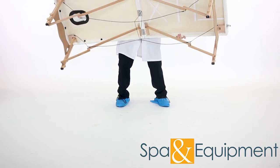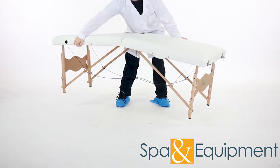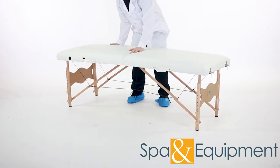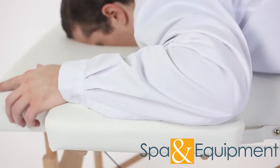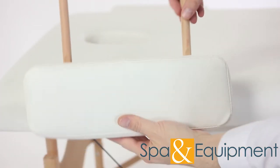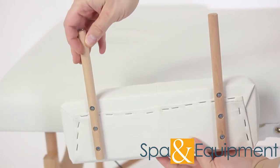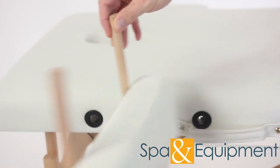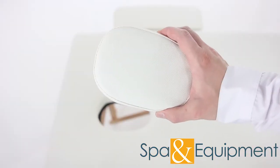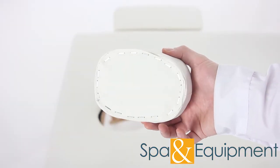The table is lightweight but also extremely sturdy. The removable side armrests provide comfort for when clients are face down. Another great feature for face-down clients is the removable pillow — when removed, it opens up a breather hole.